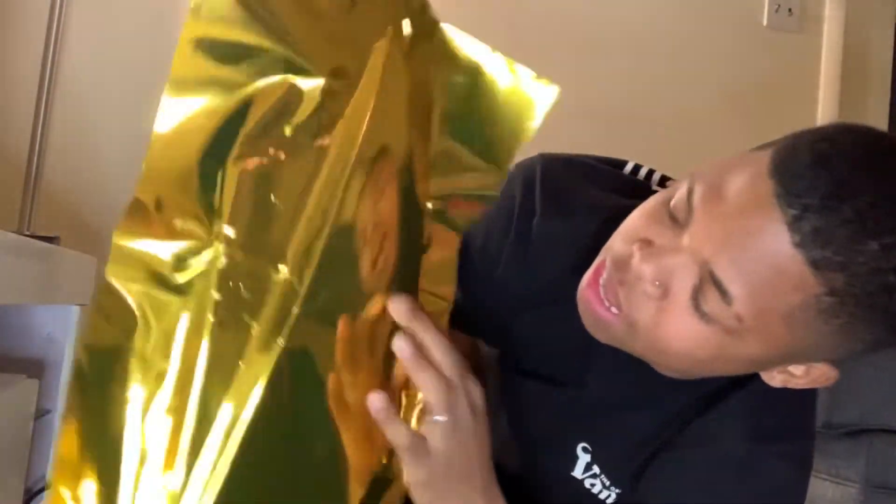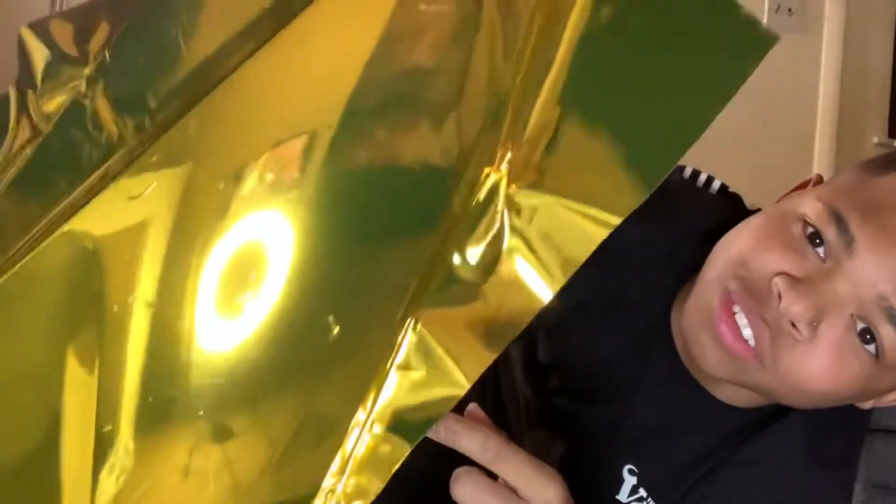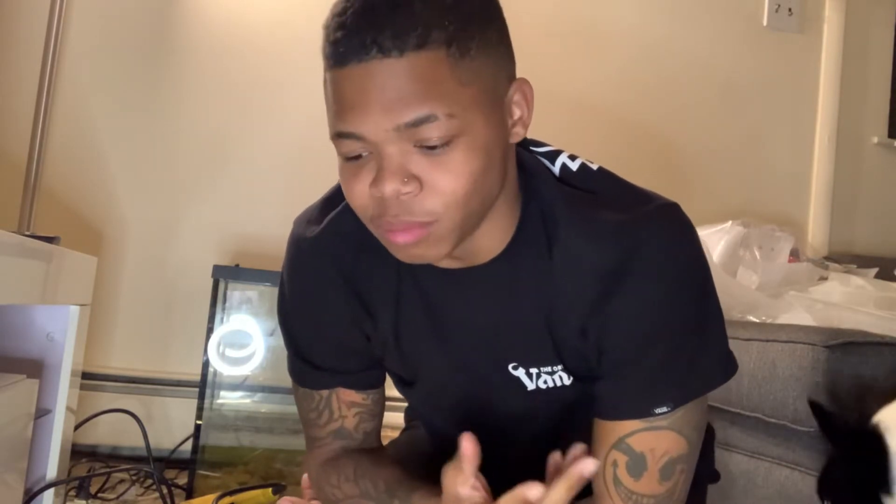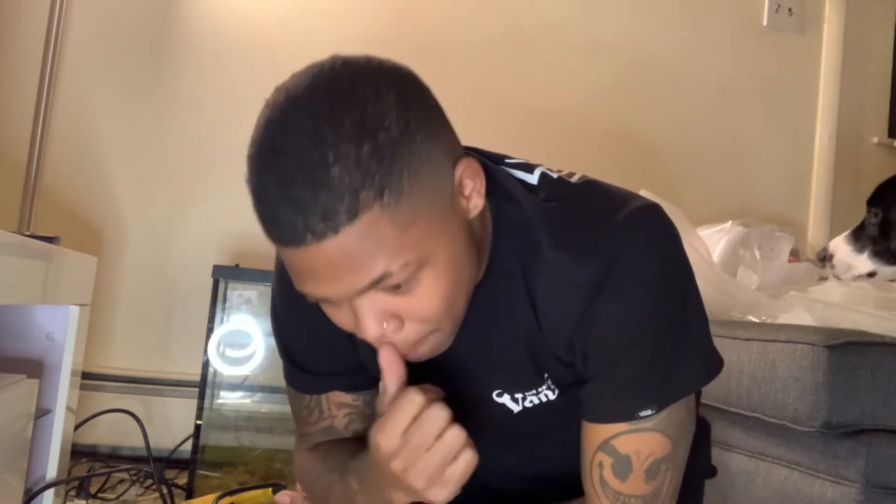Guys, this is actually way harder than it looks — way, way harder. First one's not completely done, a little messed up, but for the most part I think it's pretty good so far. It's not cut out or anything, but it's on there. There are a few little bubbles, only noticeable if you get really, really close. But it's only the first one — the second one will hopefully come out a whole lot better. This is nothing like putting regular graphics on. It's so much harder and difficult.